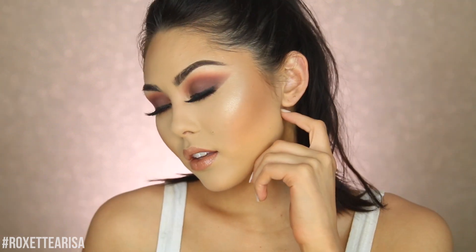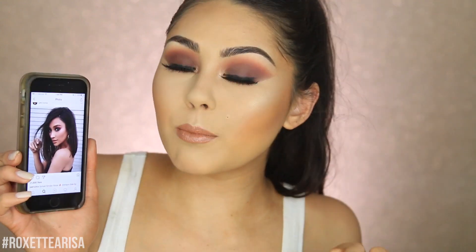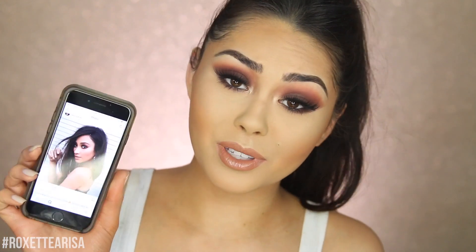Hey guys, I'm Roxette Arisa and today we're going to be doing a look inspired by Shay Mitchell. It is this look right here. It is so beautiful — when I saw it I just fell in love and I've been wanting to recreate it for a while. I'm just obsessed with how warm and smoky it is. The makeup artist that originally created this look is Patrick Ta.